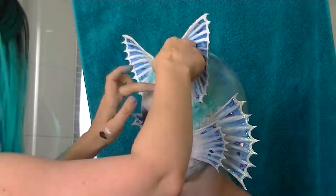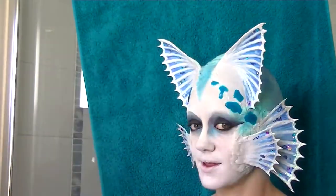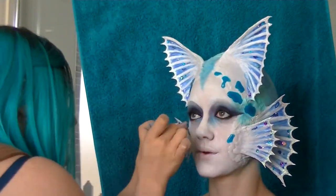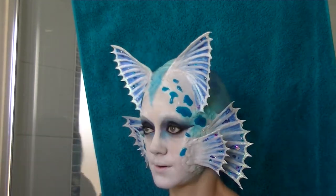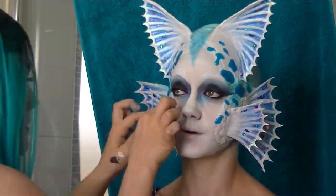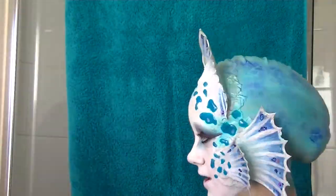We airbrushed on some scaly texture onto the bald cap. I'm now applying little gelatin irregular spots that I made by adding blue food coloring to the gelatin when it was still hot, then setting them on a plastic mat so I could peel them off. I'm attaching them with spirit gum and they stayed there pretty much all night — only one or two of them fell off.